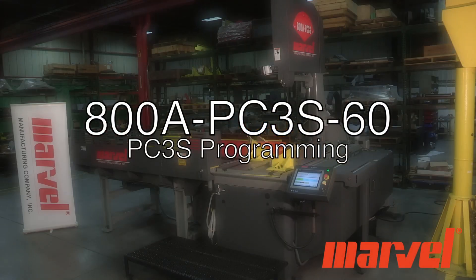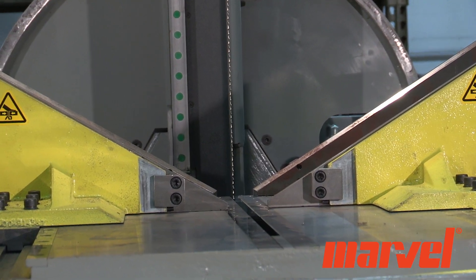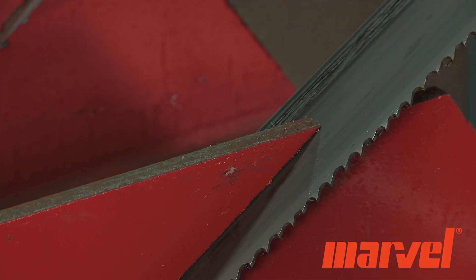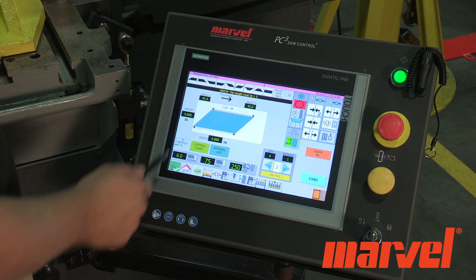The 800A PC3S60 is capable of programming and storing as many as 500 jobs and or parts. We will demonstrate the procedure to program a fast cut job on the saw's PC3 controls.